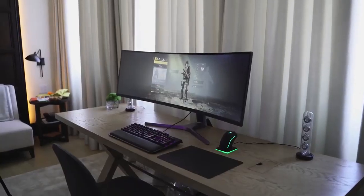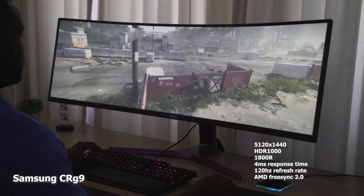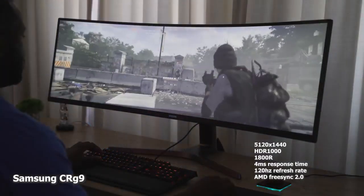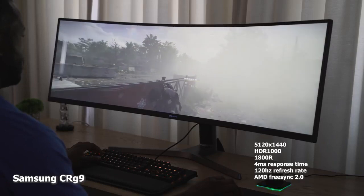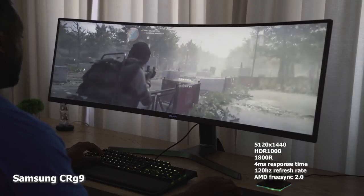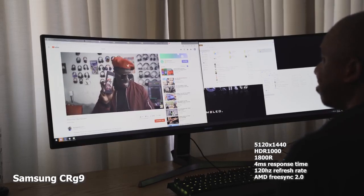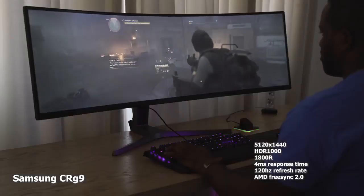In terms of naming, CRG9 is confusing — that's partly why the Odyssey G9 is out now. The CRG9 is a great monitor though: ultra-wide with an 1800R curvature radius, four millisecond response time, 120Hz, AMD FreeSync 2.0, and it's an HDR 1000 monitor. Resolution is 5120 by 1440 and it looks really good.